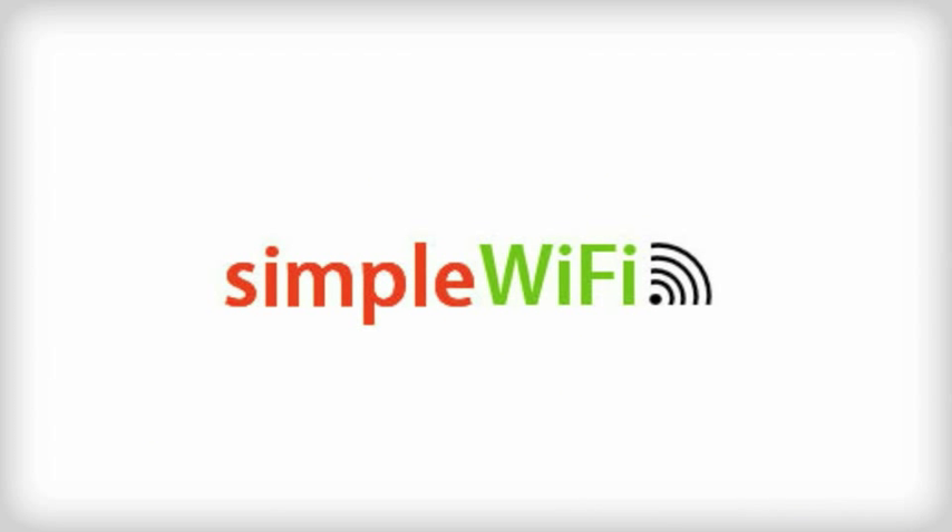Thanks for watching. We hope this answered a lot of your questions, but if not, feel free to email us at support@simplewifi.com or tweet us at simplewifi. Thanks.